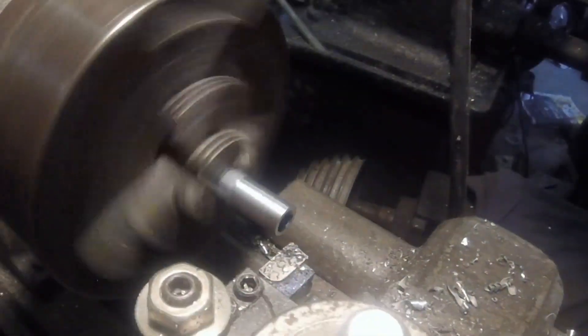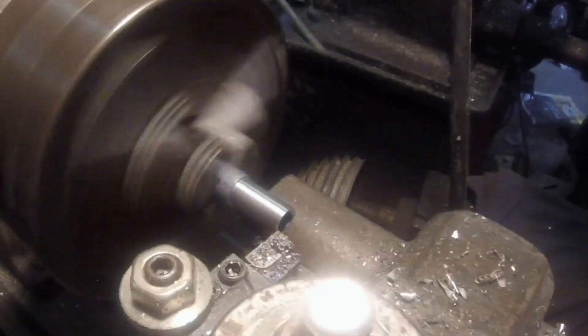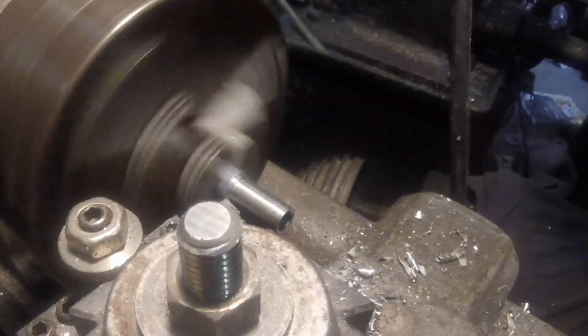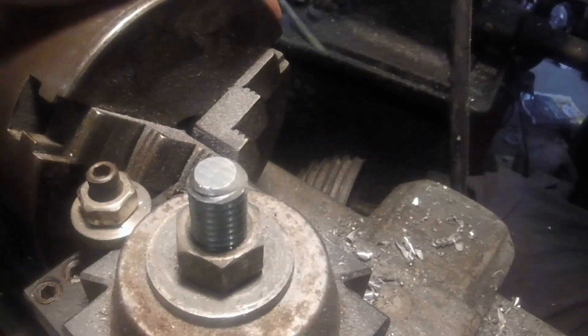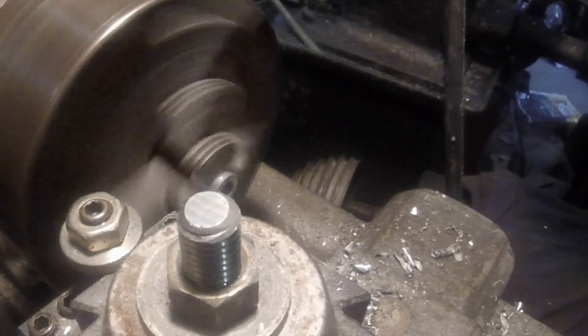I didn't want to thread that hole, although I could have, so I took just a standard coupler and I'm turning it down to a diameter to fit inside the hole that I drilled in the aluminum body. I figured the steel threads would hold up to a little more torture than aluminum threads would. I'm going to use about two thirds of this coupler to sit inside the vise, and then cut the back part off and use that on the end of the drive screw to give me something to put a wrench on.